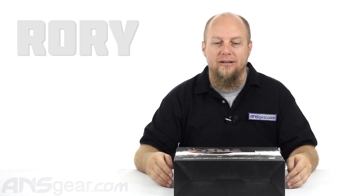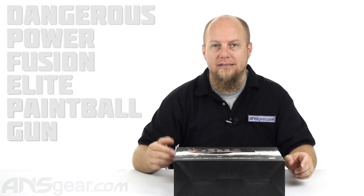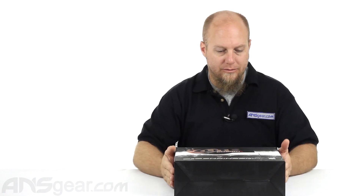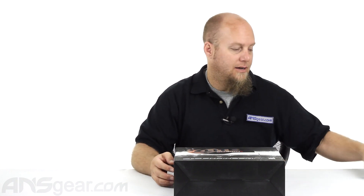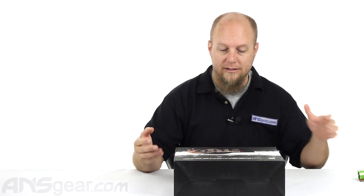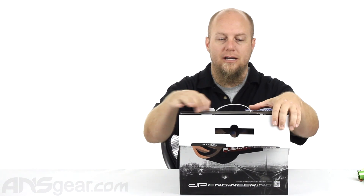Hey guys, it's Rory from ANS Gear. We've got a brand new gun to look at today. This is the Fusion Elite, the latest model of the Fusion series. I've also got an older version, the FX, so that we can compare the new one to the old one. Let's open up the box so you guys can check out what comes inside.